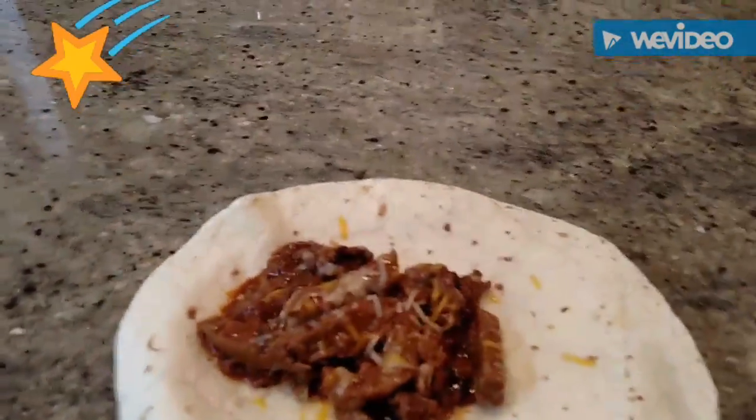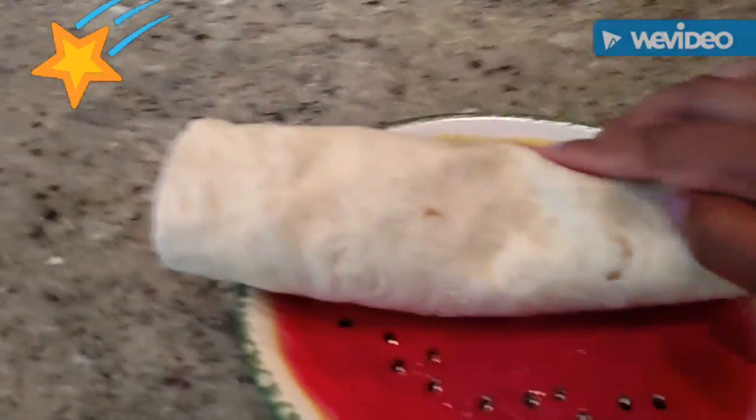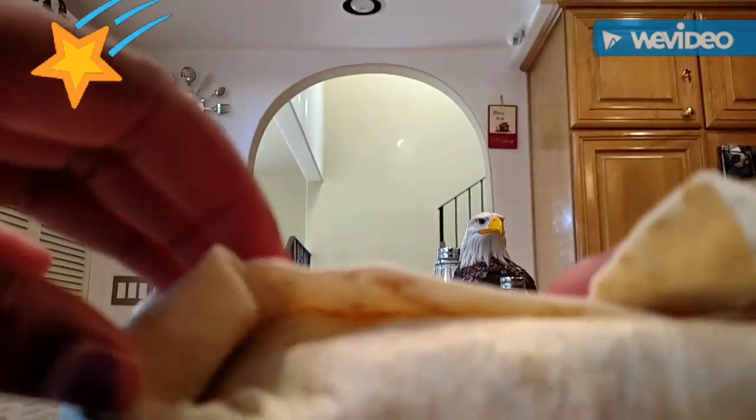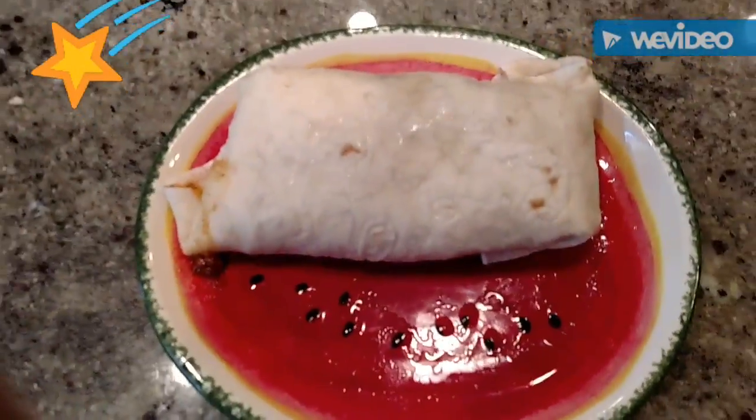So now I'm going to try one-handedly to wrap this — one hand on the camera and one hand on the burrito. Well, it's really a burrito that I eat, but my Mexican friend calls it a fajita, so he has more experience with this than I do. Let's see if we can balance it. After struggling, I finally made the burrito. Ta-da!